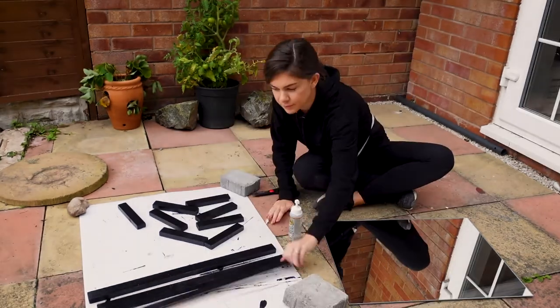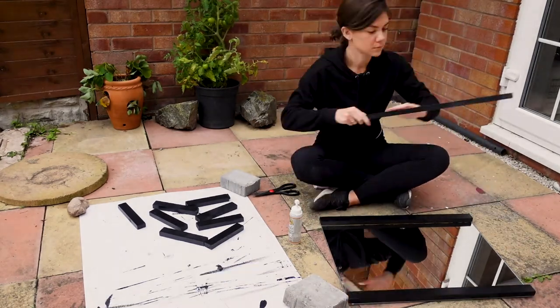These aren't actually meant to be dry for a little while yet, but it looks like it might rain — plus I'm impatient — so I'm just going to start gluing them on the mirror and see how it turns out.